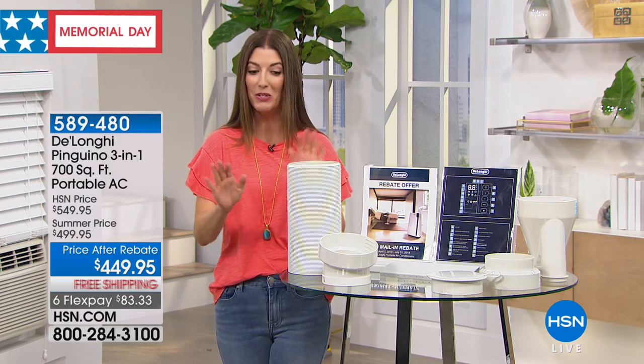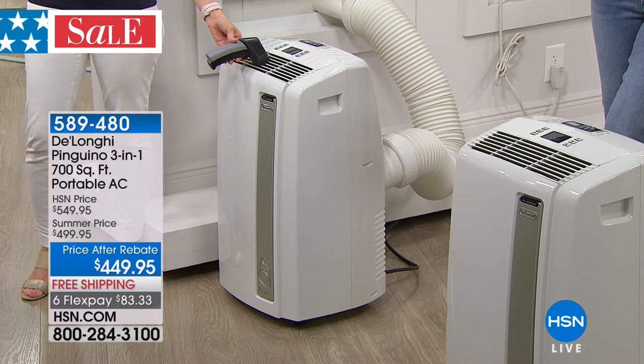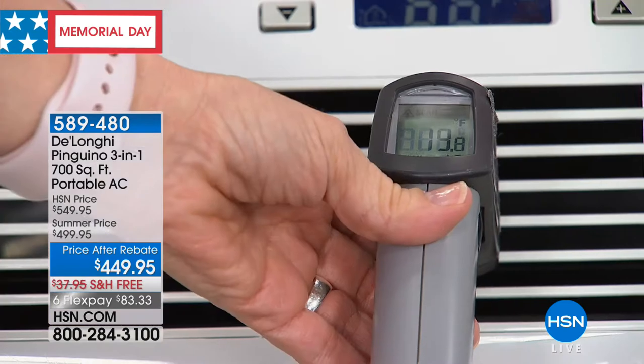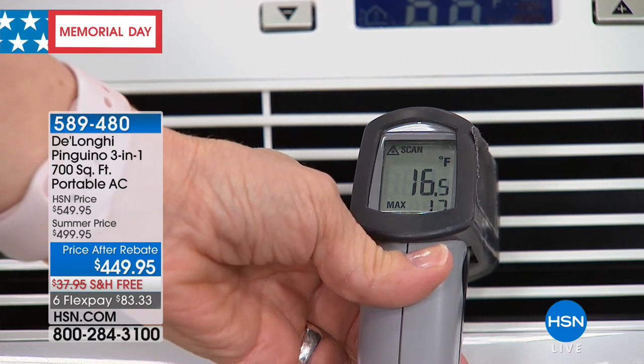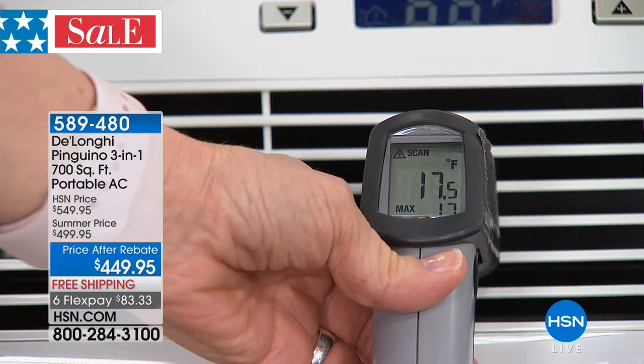This is your three-in-one from DeLonghi — it's not only a powerful AC unit, it's also a fan and a dehumidifier. This is the most powerful air conditioner you can buy on the market, period. This is DeLonghi — an Italian company with an incredible 100-year history of bringing you the best appliances. Today it's available at an after-rebate price of $449.95, with free shipping and handling. We're celebrating free shipping all weekend on all electronics, and you have six flexible payments at less than $84 a month, or VIP financing to extend that to six months at less than $56 a month.